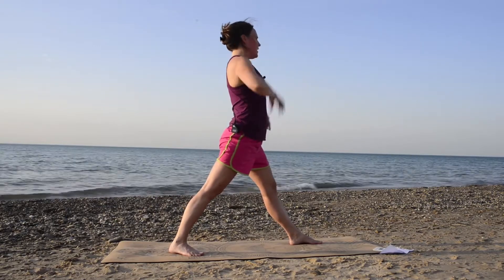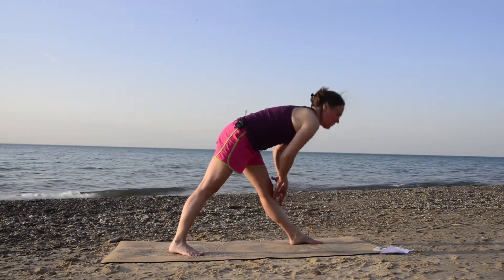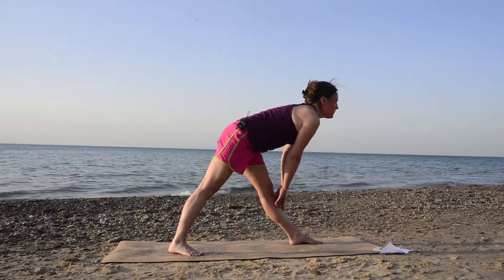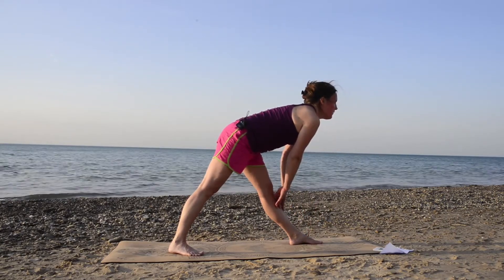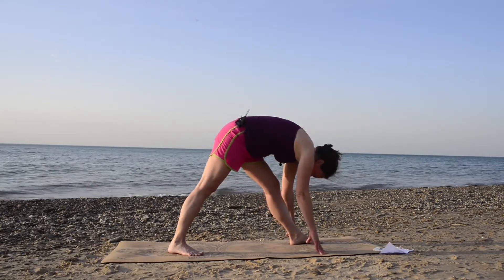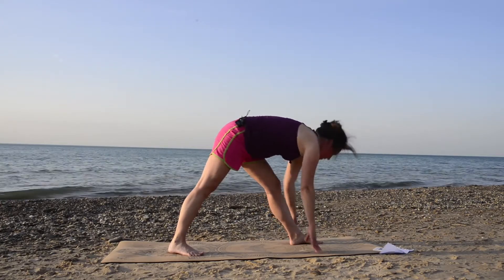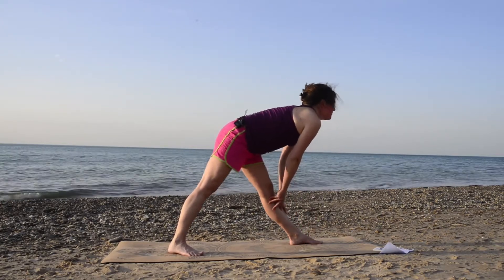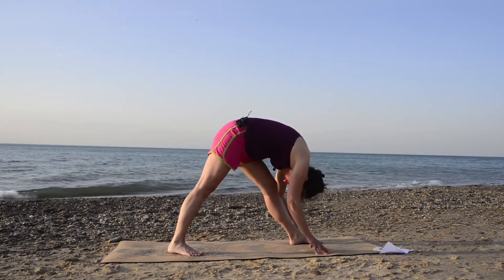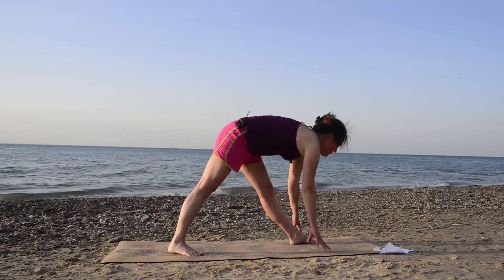Hips facing toward the front edge of your mat. Inhale, and now exhale and fold forward any amount — you can stay more upright if you need to. Inhale and look halfway up, look out. Flat back, and exhale, fold in. Try not to lock that left knee — you want to have a little soft micro bend so you're not locking it out. Inhale, look out. Exhale, fold in. Once more — inhale, look out. And exhale, fold in.